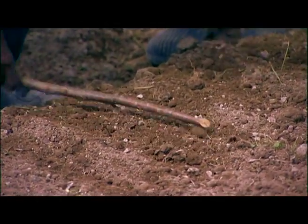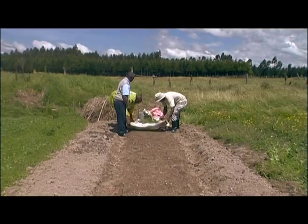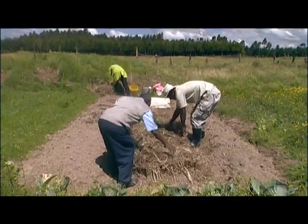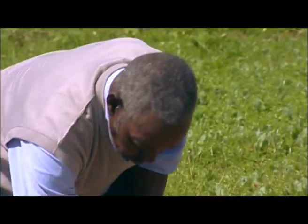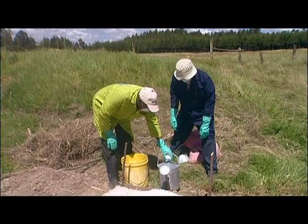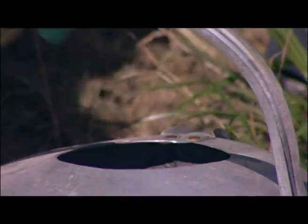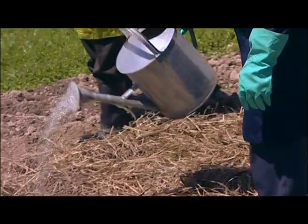Cover with soil and then put either old sacks or dry mulch over the top. Next, to prevent pests when the roots form, mix one pre-measured packet of Aktara with 20 liters of water and drench the seed nursery.